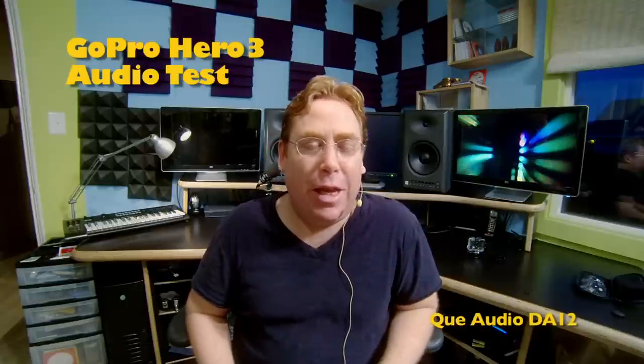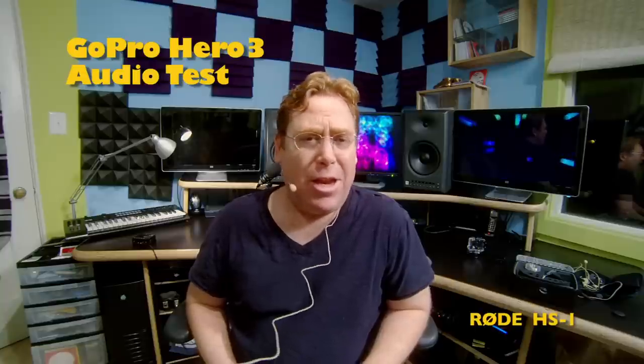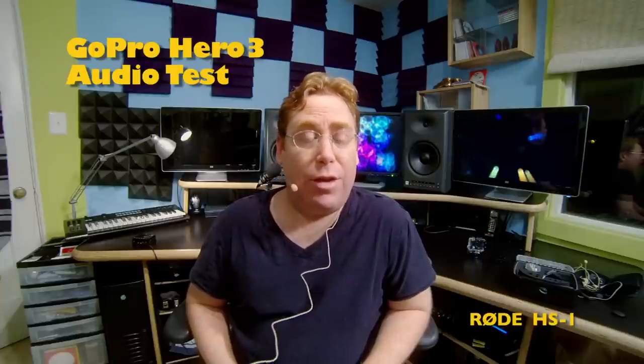Now let's move over to the only other head-worn mic I have, the HS1 from Rode Microphones. Now we're listening to the Rode HS1 headset mic and it's got a sensitivity of negative 33.5. We're giving everybody a fair shot here to sound good in the GoPro Hero 3. Now I'm going to talk loud to see how it sounds. Maybe you're standing out in a windstorm and you've got to yell over the wind, but most likely you'll be talking at a normal level. This is how this mic sounds plugged directly into the GoPro Hero 3.